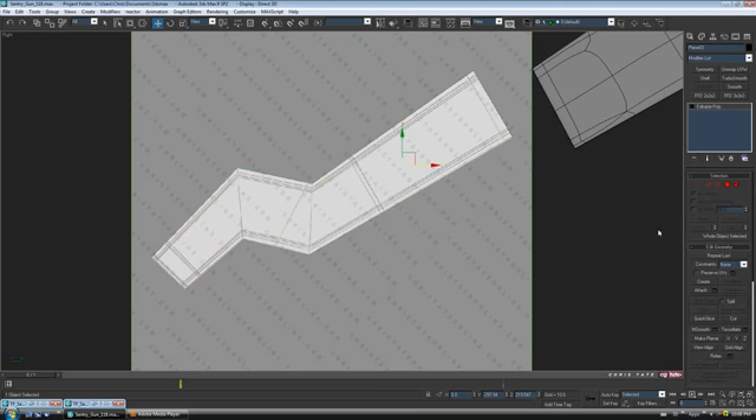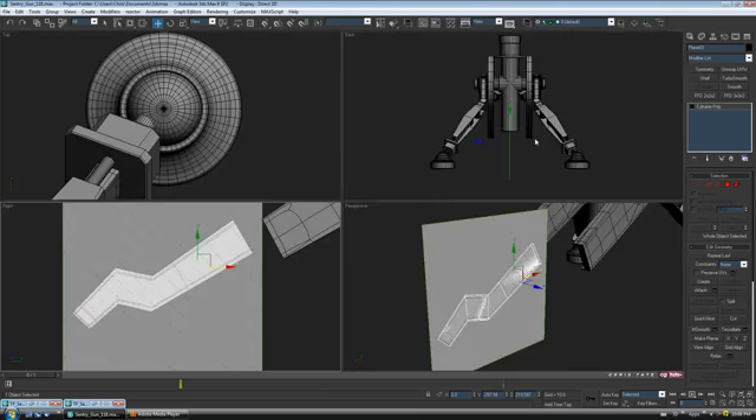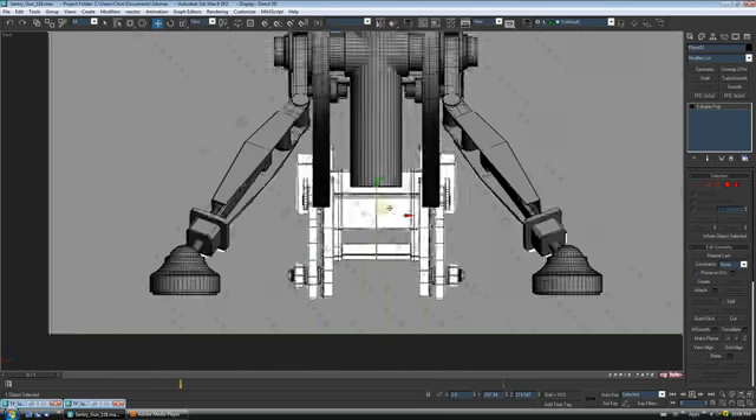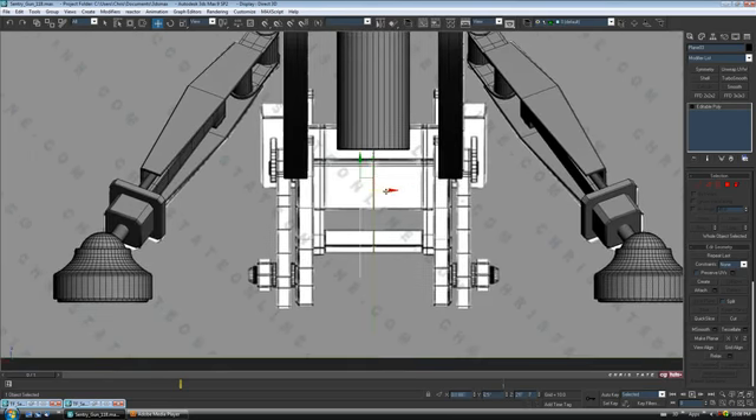That should get us started. Let's turn off edge and jump out to the back view — right-click unhide all so we can see our blueprint. We'll pull this piece over to where it needs to be. This is actually it right here — both sides and then the center. As you can see, it's not really going to match up totally, so let's just move it over and judge how thick I need this to be.